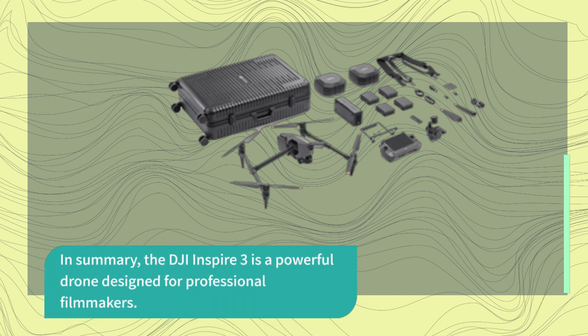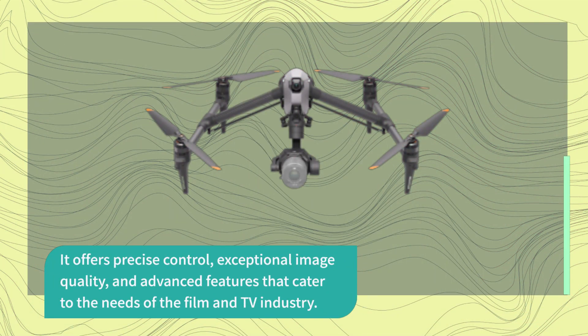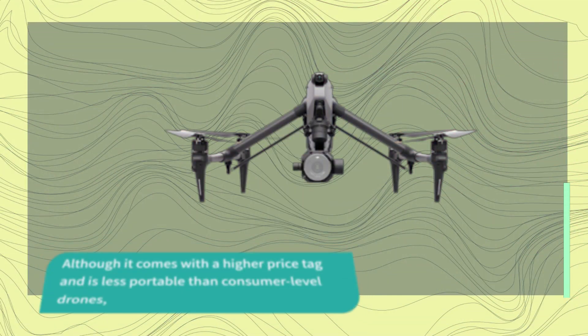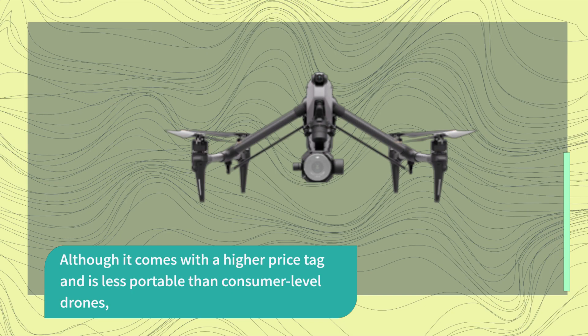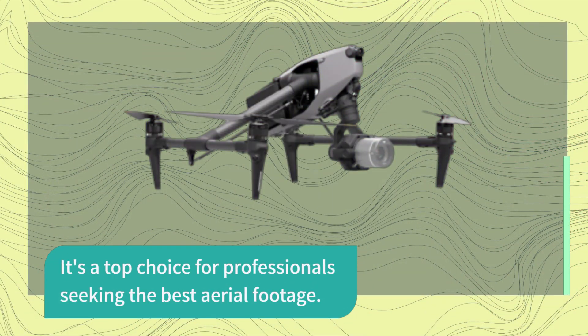In summary, the DJI Inspire 3 is a powerful drone designed for professional filmmakers. It offers precise control, exceptional image quality, and advanced features that cater to the needs of the film and TV industry. Although it comes with a higher price tag and is less portable than consumer-level drones, it's a top choice for professionals seeking the best aerial footage.